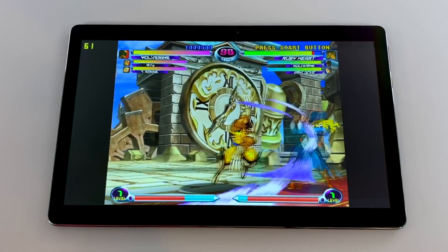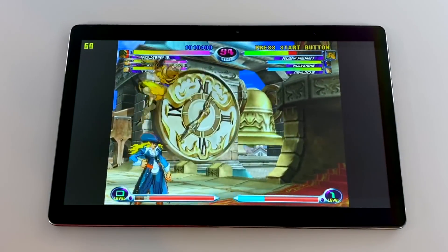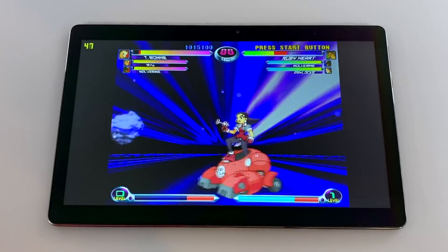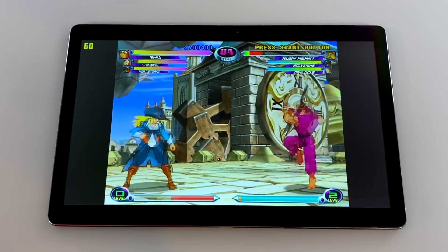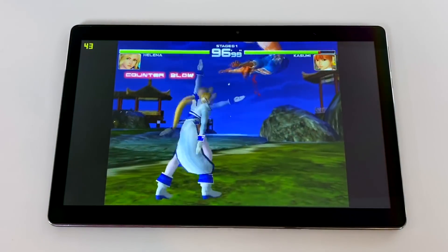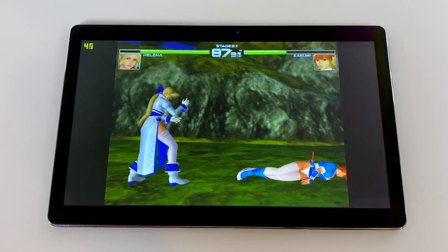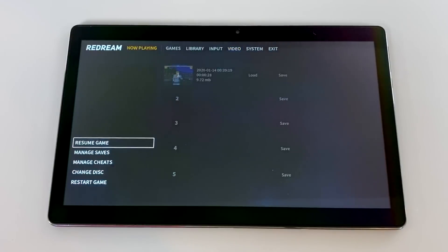Next up, some Dreamcast emulation using ReDream. This is Marvel vs. Capcom 2 at 640x480, the lowest resolution available — it seems to be running pretty decent, but if I tag in another character or there are lots of particles on screen, it slows down tremendously with a lot of lag. There's really nothing else I can do to make this run better. Marvel vs. Capcom 2 is an easier game to run with ReDream, so let's move over to Dead or Alive 2. At 640x480 we're around 43 to 45 FPS, and with the internal resolution set at 640x480 there's nothing else I can do to improve performance.